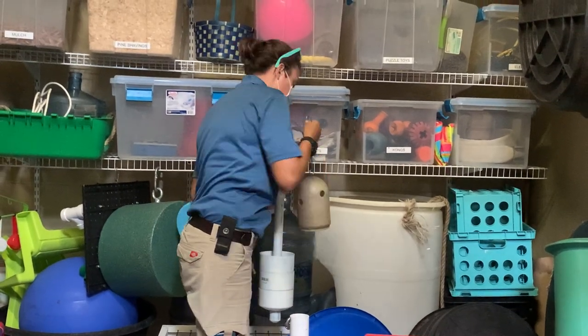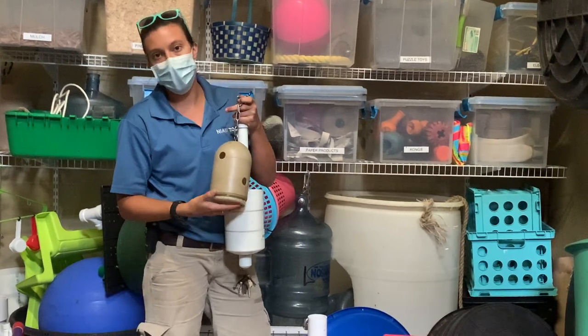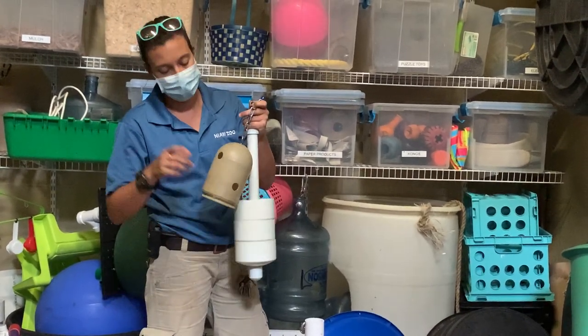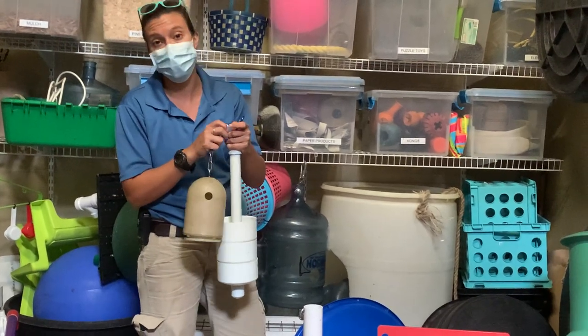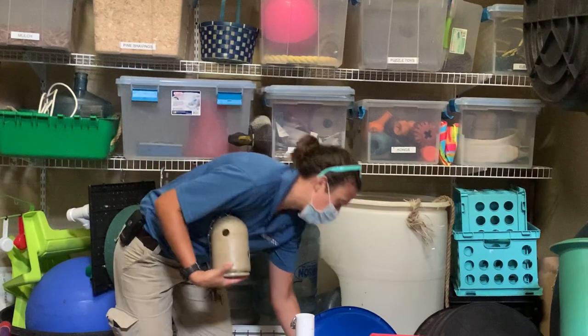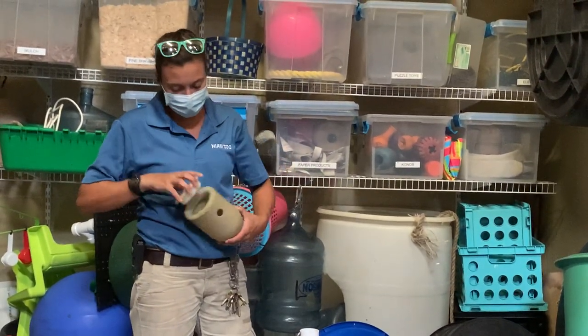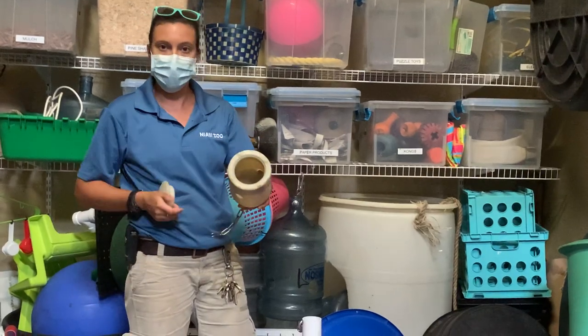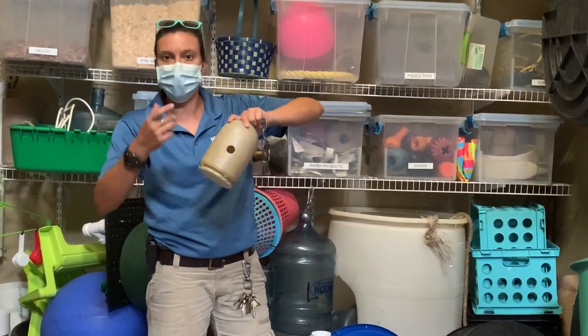We have a bullet feeder here, which again has very small holes. We have to watch what we put in because if it's too big they're going to get pretty frustrated. But we can also smear something like peanut butter or honey on the inside — we smear it on the inside and put the cap back on, and they can use their fingers to pull that out.